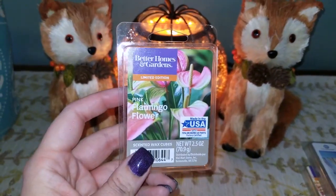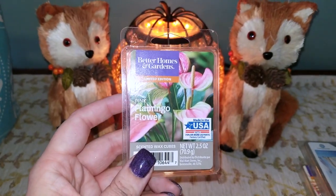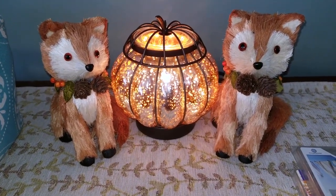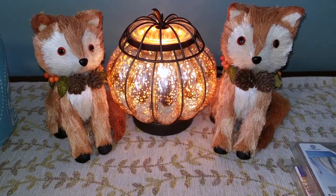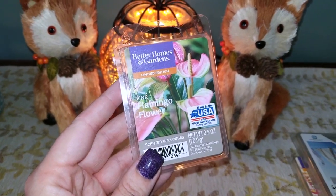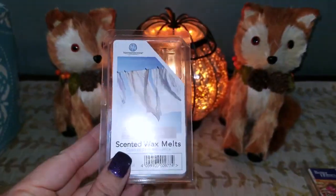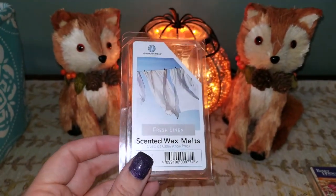I have a Better Homes and Gardens wax melt in Flamingo Flower. This was my least favorite fragrance of the month — I wasn't too keen on the floral smell. The Better Homes and Gardens Flamingo Flower was super sweet and kind of smelled heady, without much true floral character.